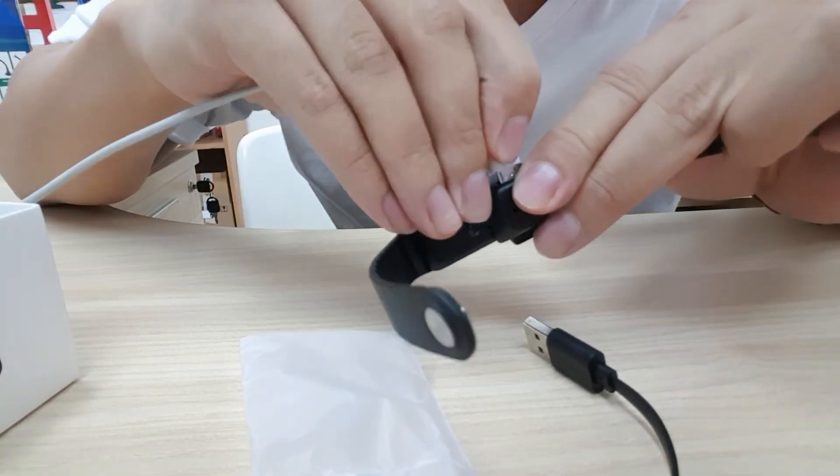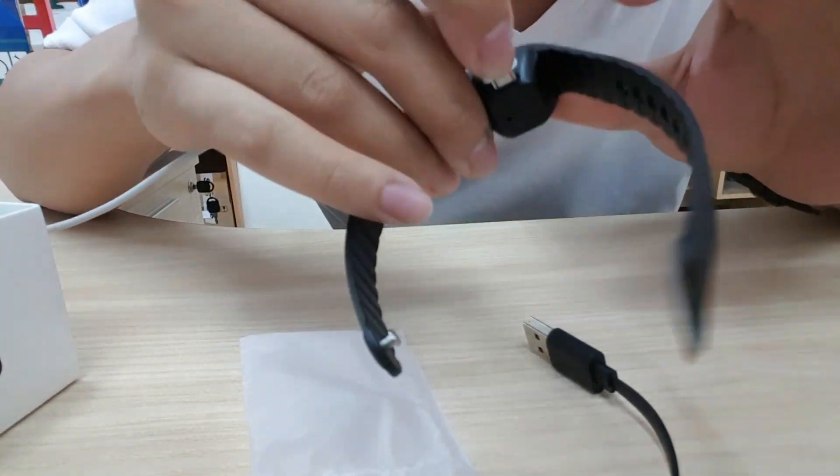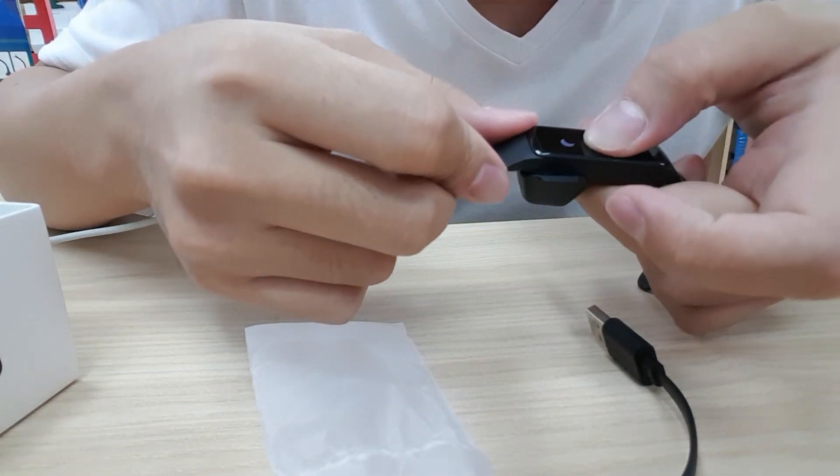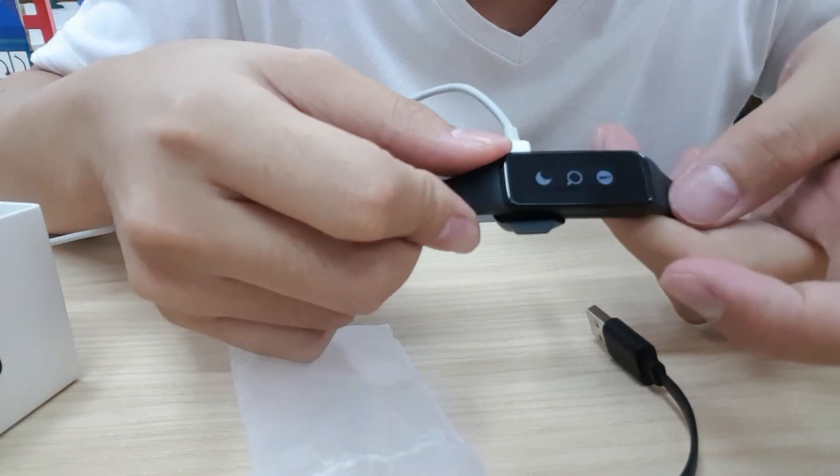So we switch on the charger, and then touch on the screen. It will become like that.